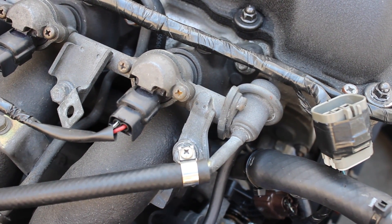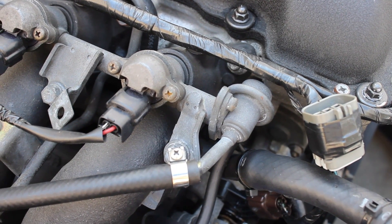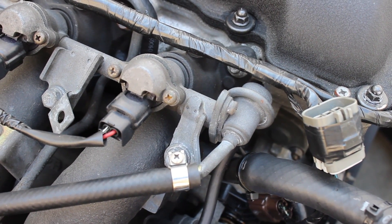Excuse the noise, they're doing some construction down here, so we're just gonna have to work through it. But today we're gonna go ahead and install the aftermarket fuel pressure regulator on the 240SX SR20.